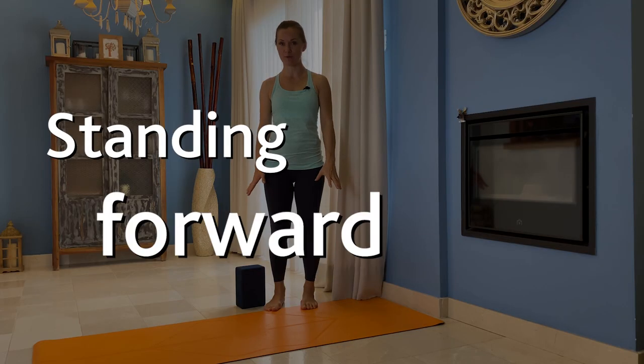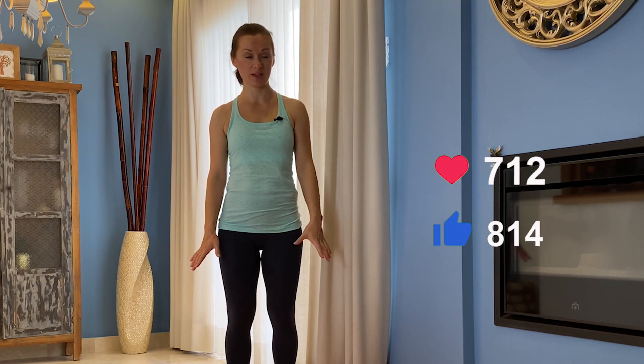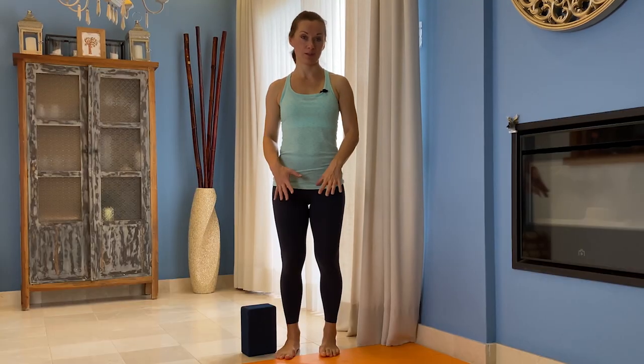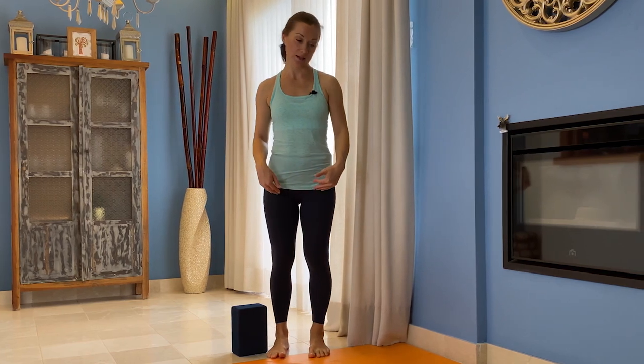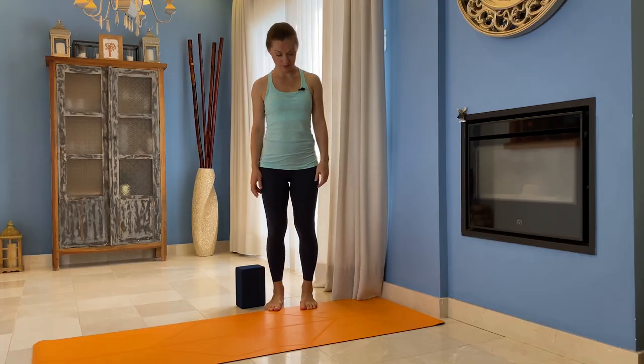Hey guys, standing forward fold. So how we do it, what is the modification, what are the small actions in the pose which you need to be aware of — how your legs, your torso, your arms, your shoulders are supposed to work. So we're going to talk about this a little bit more.